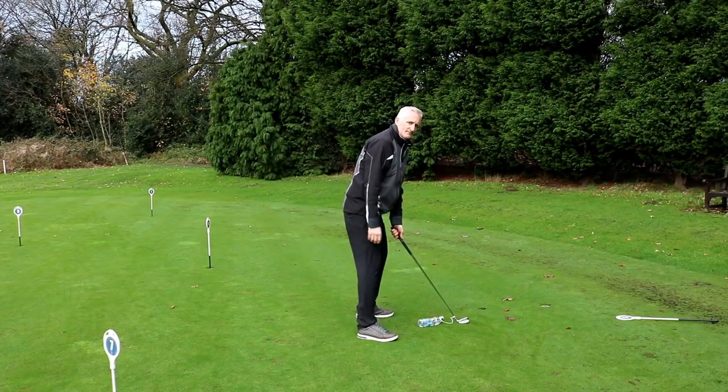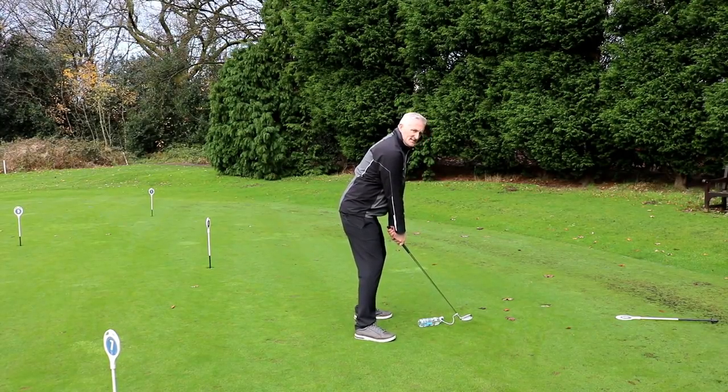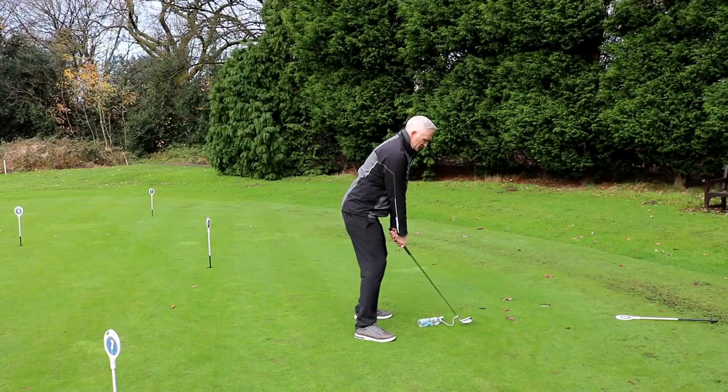Take your setup nice and solid. Take real care with your posture and your setup when you're practicing — this is a good drill, so make it count.